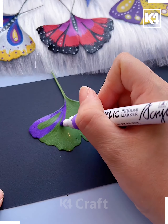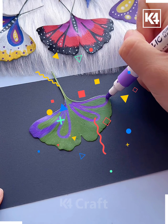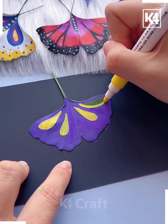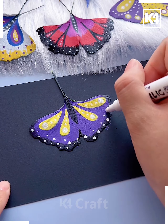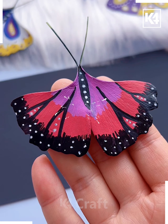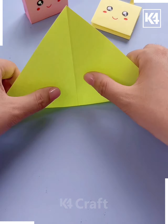Next, take some leaves and then design them as per your choice with black markers and different varieties of markers. And then you can see your cute and beautiful butterflies are ready. Let's move ahead.